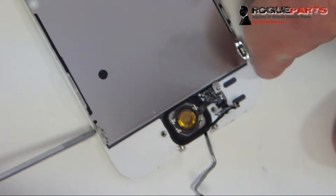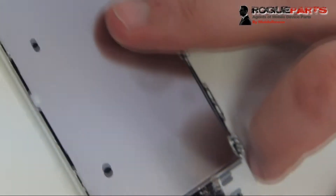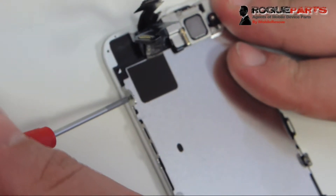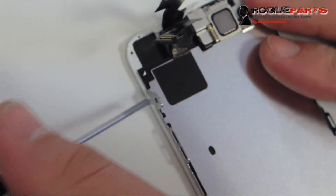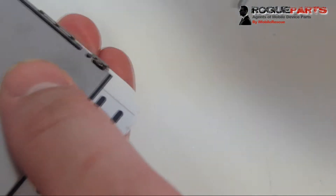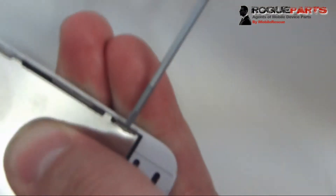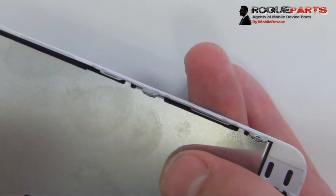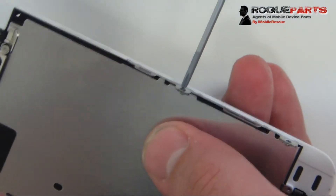Now that those two screws are off, we're going to take the screws around the perimeter of the device which hold in the shield that goes over the LCD. These are just super small screws — you can use any standard Phillips head screwdriver made for small devices. Some of the black-handled plastic ones will work. We like to use higher quality tools, but anything that fits will work. We're also taking out the two right-hand side screws, and one more screw in the middle right.